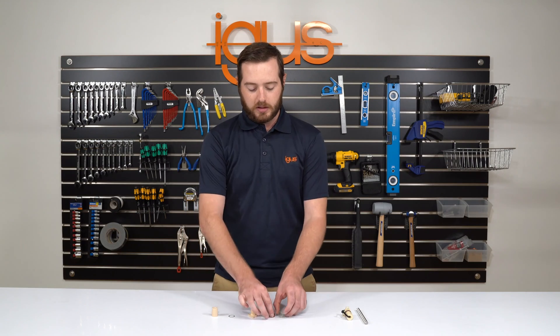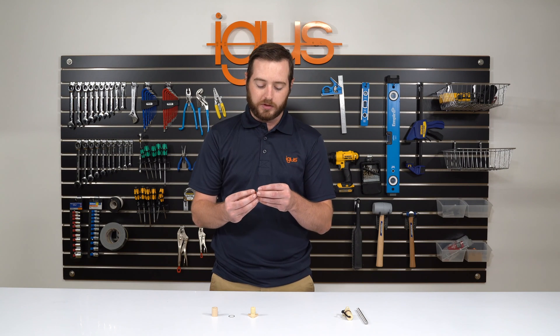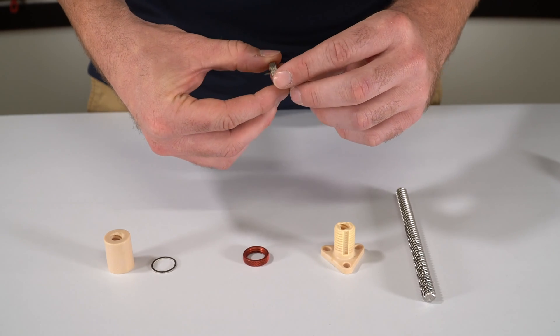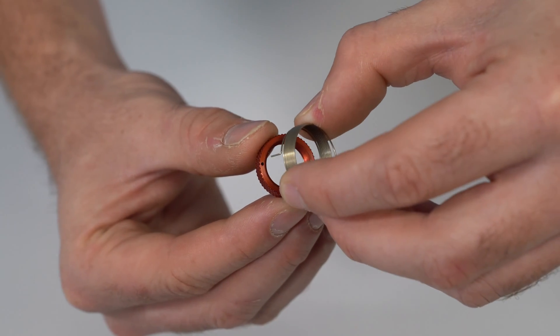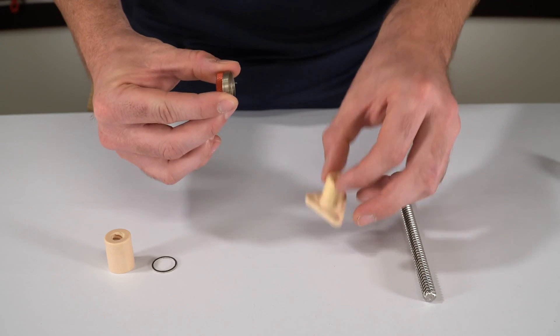First you can start by taking your red locking collar and your torsion spring. You can insert the torsion spring into the locking collar and compress this in your fingertips. Once this is done you can then take the threaded portion or the lower portion of the zero backlash nut and thread this onto the locking collar.